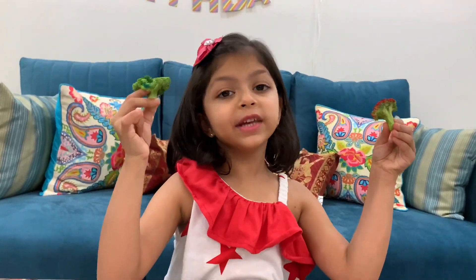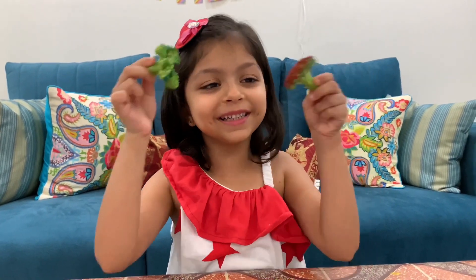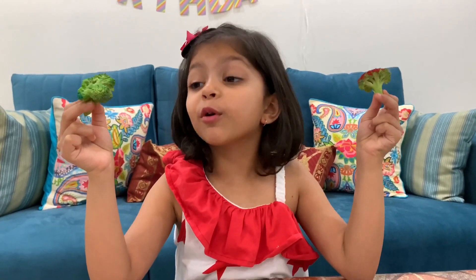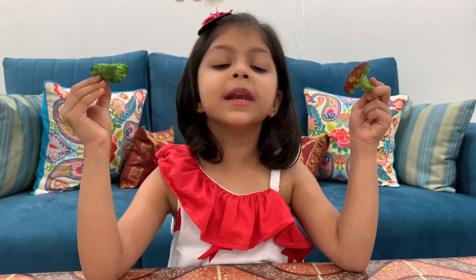This is broccoli. We have made very cool stamps with broccoli. Broccoli is very healthy — it has vitamins and nutrients.